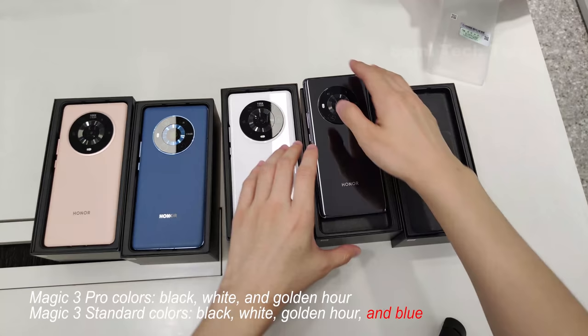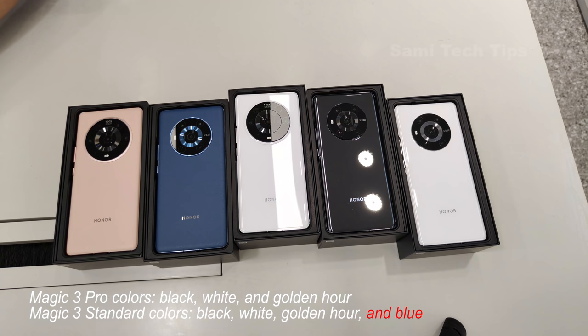In case you get confused, for the Magic 3 Pro version, we only have the black, white, and golden — 3 colors. They don't have the blue one; only the Magic 3 standard version has that.